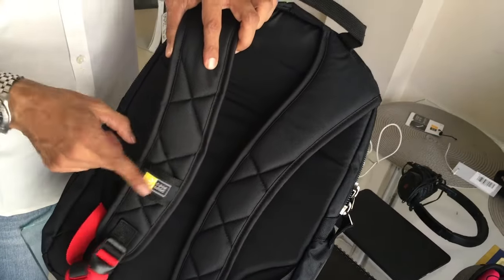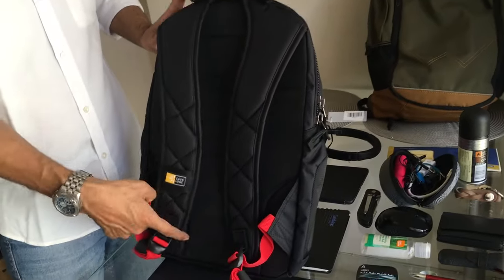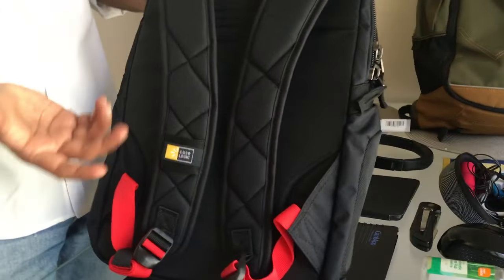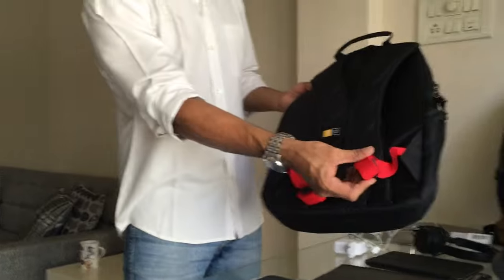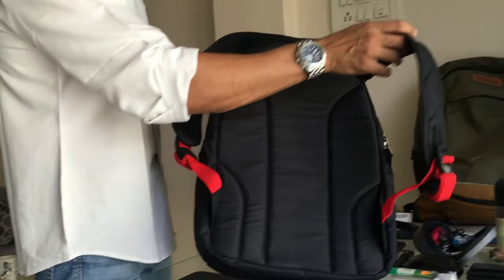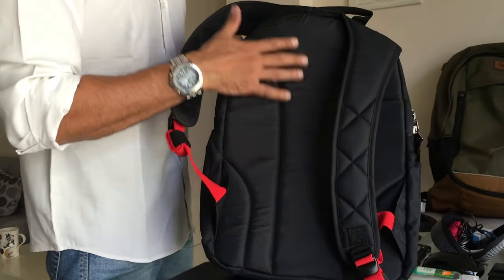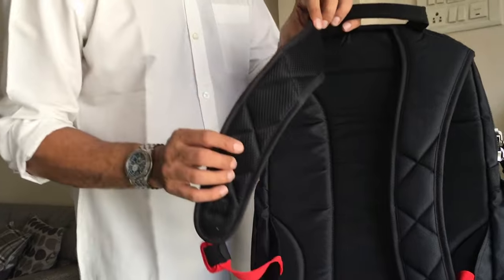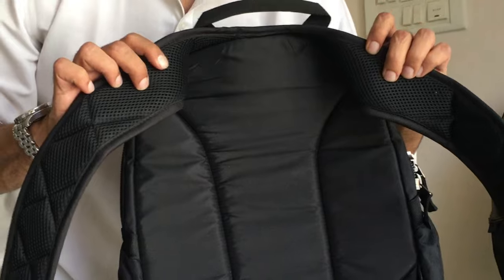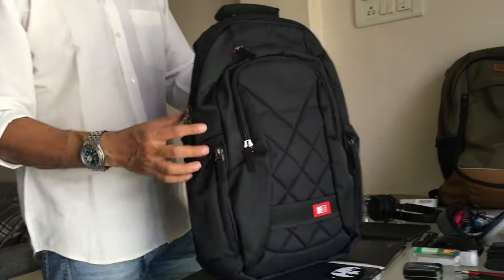Unfortunately there's no chest strap, but the way the straps curve is very snug to the shoulder, so you don't really need one. There are wire managers on both the left and right sides to adjust strap length. There's no mesh lining on the back since it's a sleek bag, but there is padding and strong stitching. The straps themselves do have mesh and padding on the back.